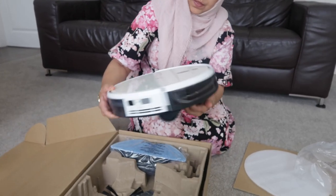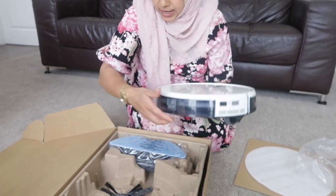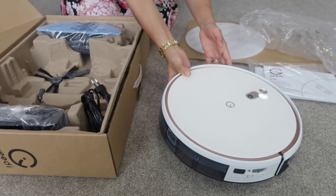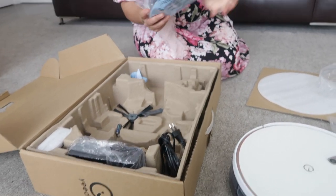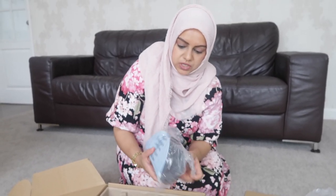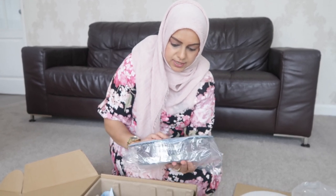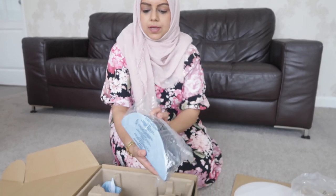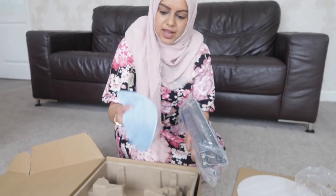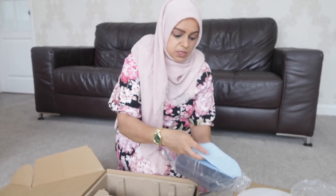Here we have a dustbin, which is what you use when you want to use it as a vacuum. It also comes with a water reservoir for mopping — you can fill it up with water. And there are microfiber pads as well; you get an extra one too, which is brilliant so you can wash one and have a spare.